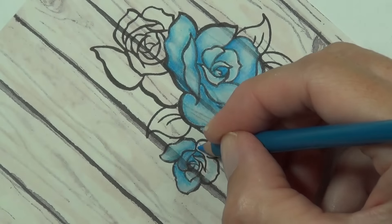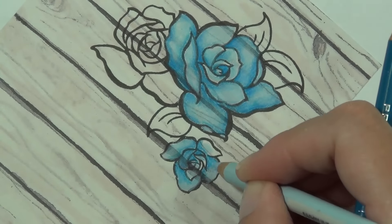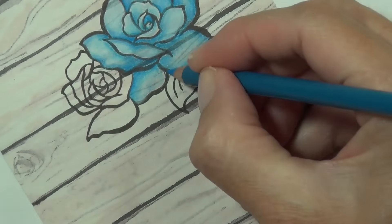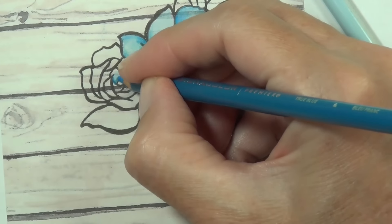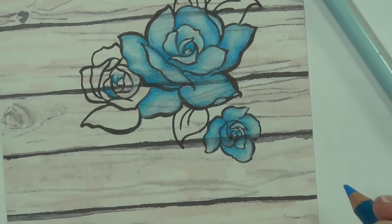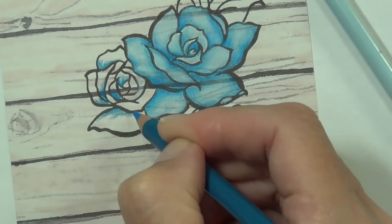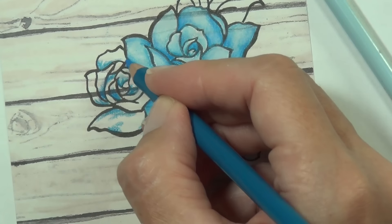One way to fix that bloom is to come in with a black pencil at the end and draw over some of the lines that may have lost a bit of their sharpness. I'll leave you with the rest of the coloring now — I'll list all the colors I'm using in the video description below, and it won't be too long until I'm back putting the card together.